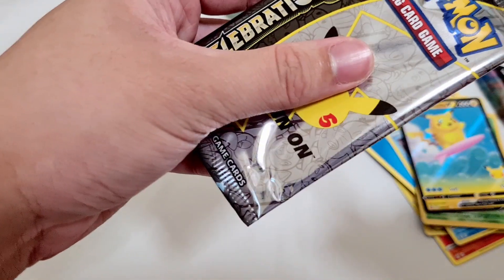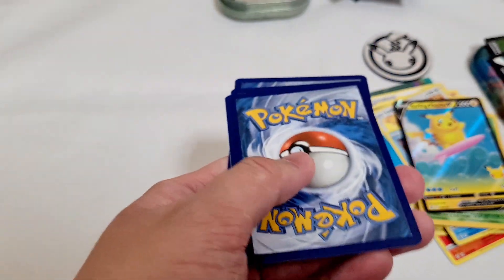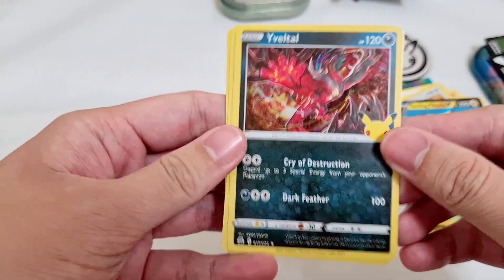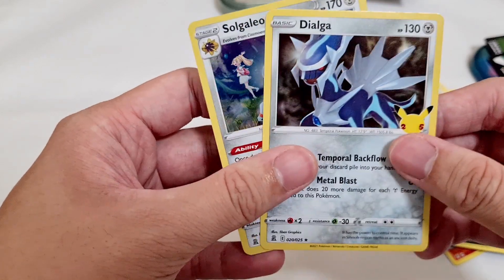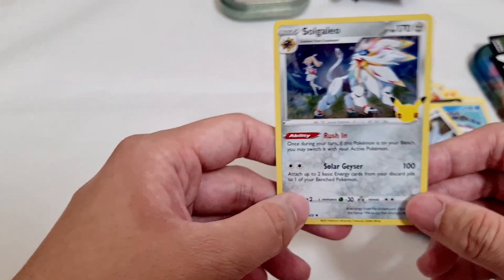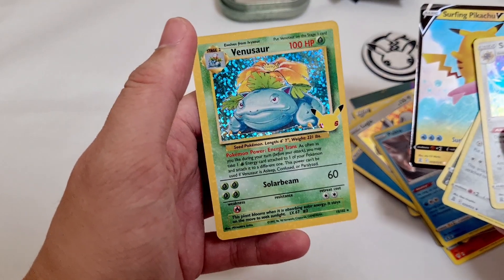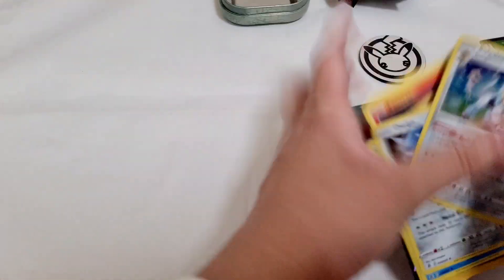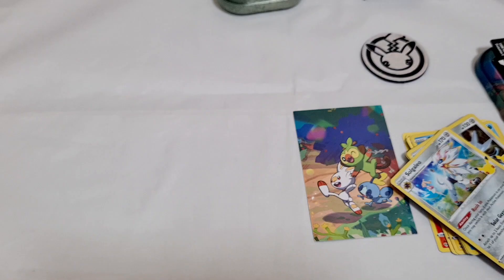I'm still not confident ripping a pack of four cards — it's too thin. I'm not going to risk bending my cards, so I'm just going to use the scissors for the second pack of cards as well. That's another card. That has been our very first Celebrations tin opening for the Galarian starters. I really love the cards you can get in this, mostly for the nostalgia and the collectability.